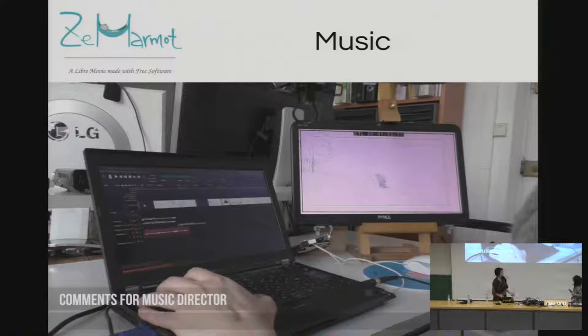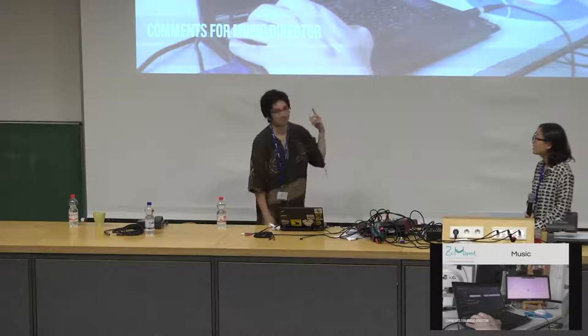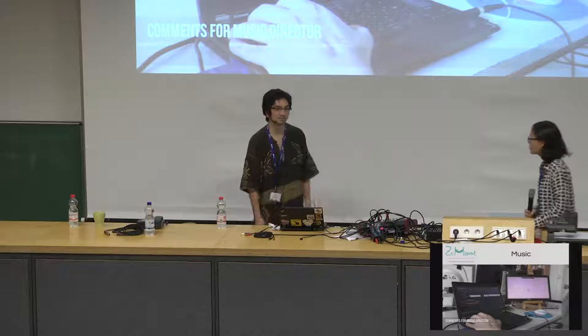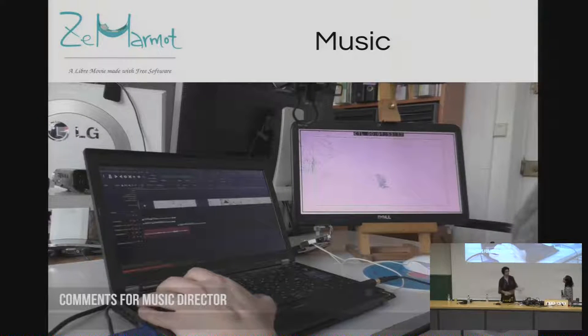Another part of animation is music. The music in the teaser was from a group of musicians we work with, who also do LibreArt and use only free software. They're not in the same city as us, so we collaborate over the internet. We exchange emails and they send small ideas for various scenes. I comment every detail of the animatic — what we want — and they propose something. Music collaboration is not easy remotely, but we use Ardour, which is a really great software for everything sound-related.